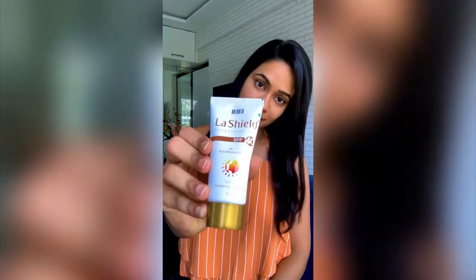The sunscreen I'm going to review today is the Lush Shield Sunscreen Gel. But first we'll start with application so you can see how it feels and how the texture is on my skin.